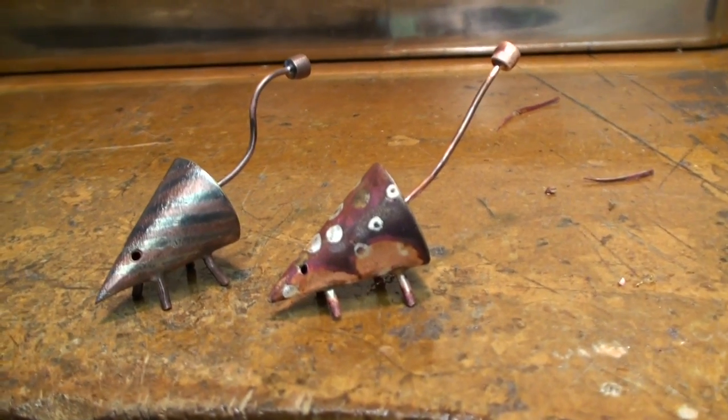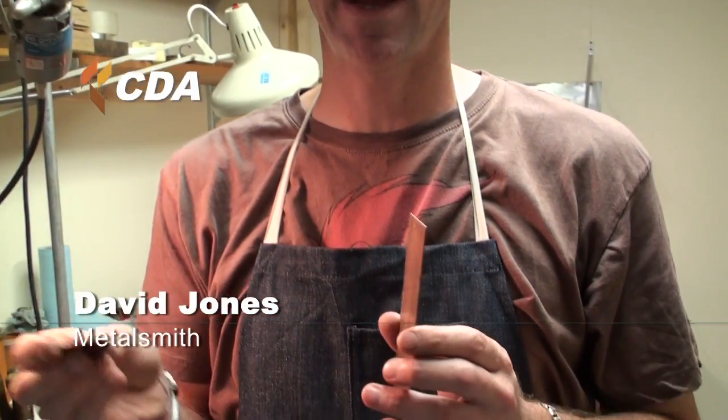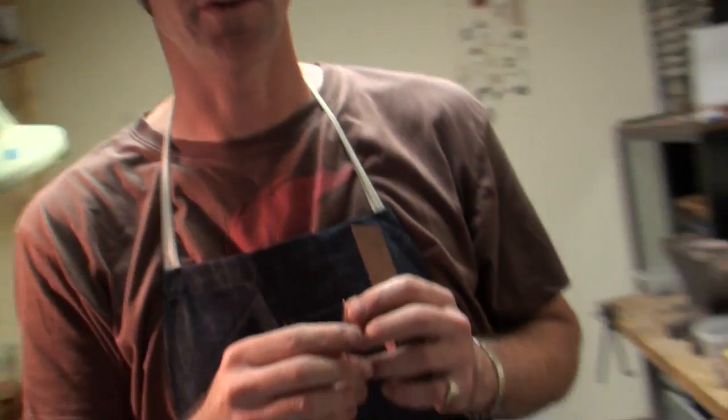Hi, my name is David Jones and today I'm going to show you the very fast steps to make a copper mouse. Stage one would be to get your sheet of copper, which most of mine is actually scrap, and then trace a pattern on it and then cut it out on the shear which is right behind you. So let's go do that.